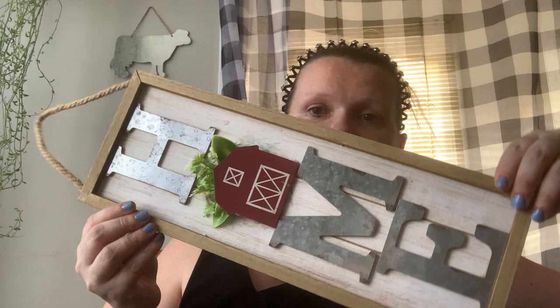Speaking of things that I made, I wanted to share with you guys the latest. It spells HOME — I took the barnyard piece from Dollar Tree and some greenery and just covered the O. I thought it was so cute with the galvanized metal. I painted it white and then distressed it, so it says HOME and it hangs up in the kitchen. It goes well with my piggy and my cow.